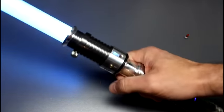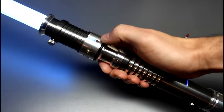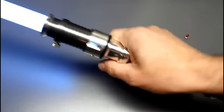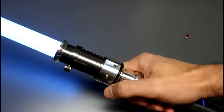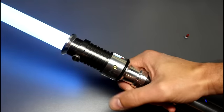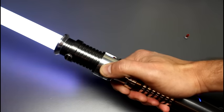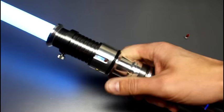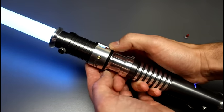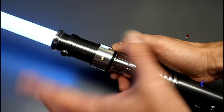The saber lights up with a nice bright blue blade. With the Crystal Focus version 7.5, you've got all 16 clash sounds, 16 different swing sounds, stab sounds, and all kinds of things. The auxiliary button gives you blaster block.